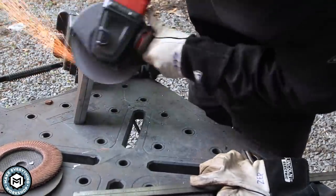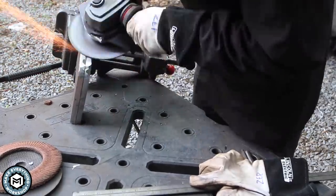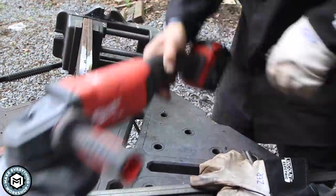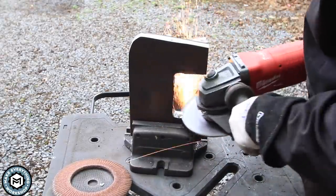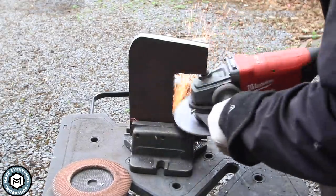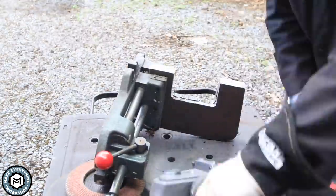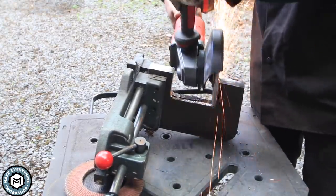This is a quick-release vise I usually use on my drill press, but it's great for doing stuff like this where you want to keep things down to the table or move things around while they're clamped together. It uses a cam piston — you push in that lever, flip the handle with the red knob, and it grabs on really nicely.